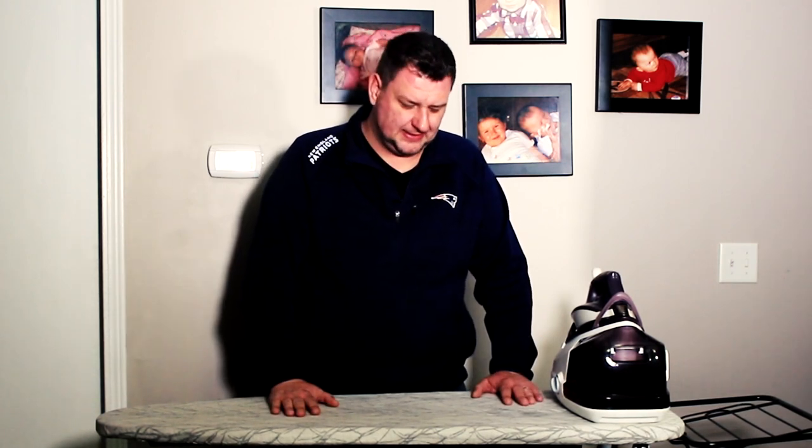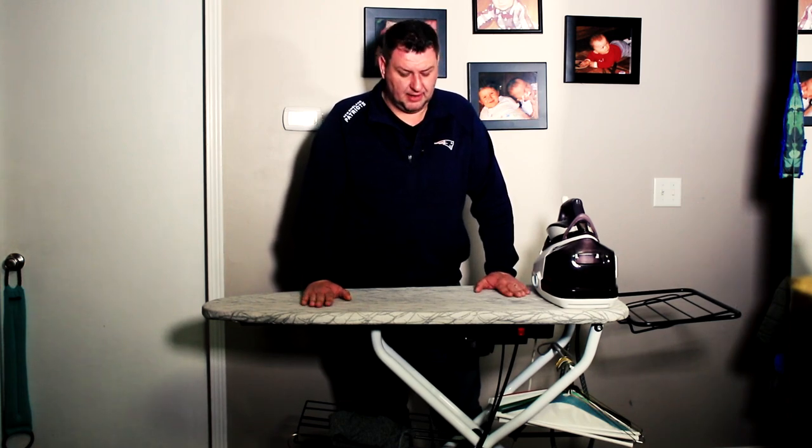Before we get started, don't forget to click like and subscribe to my channel for more videos like this. So what we have is a professional heated and vacuum iron board.